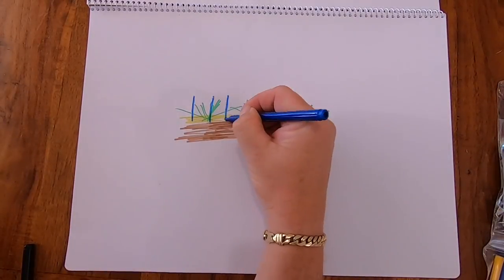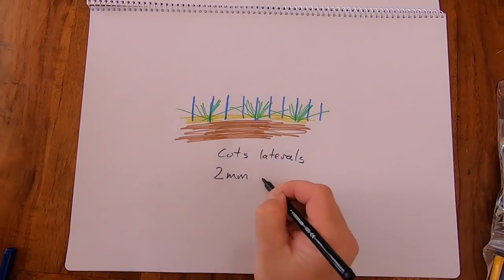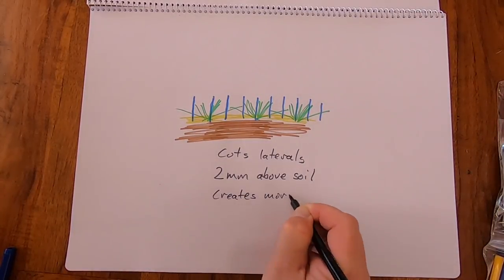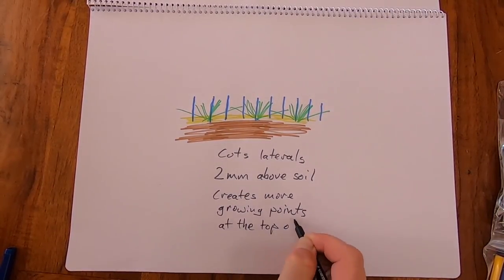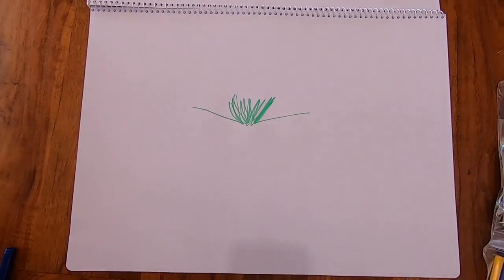Grooming vertically cuts the grass — it will cut laterals at about two millimetres above the soil. We don't want to be going into the soil, and it'll create more growing points at the top of the plant. Here's another diagram closer into the plant: that grooming will get rid of the laterals and create those extra growing points.